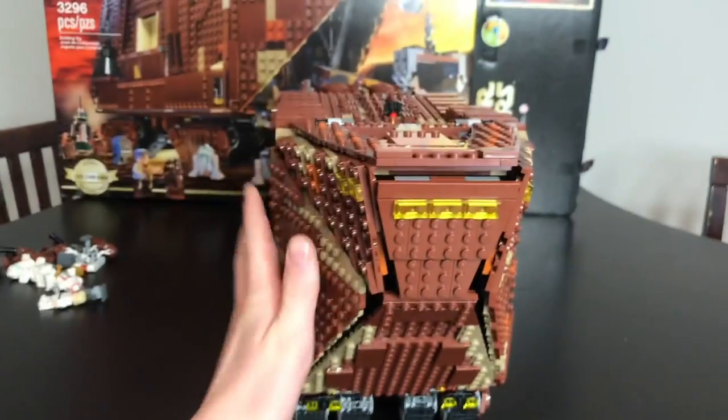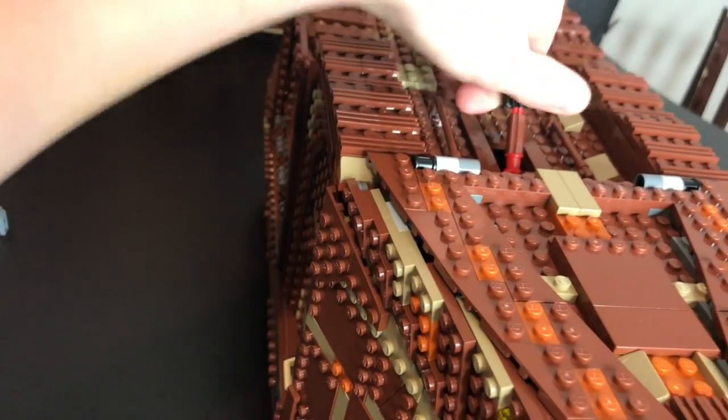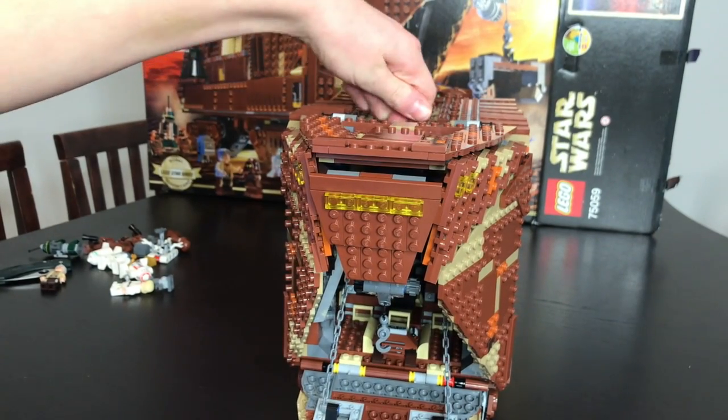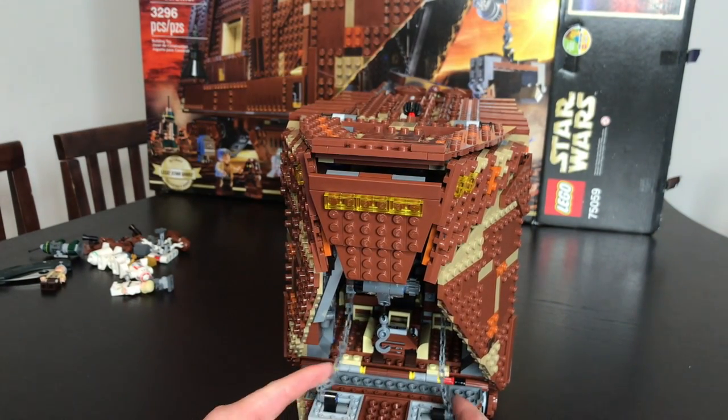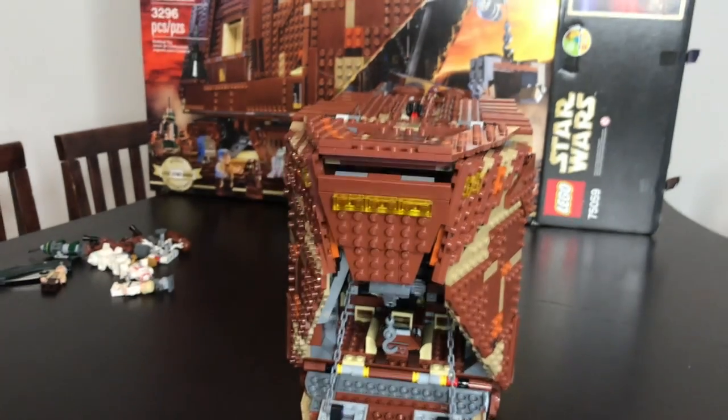Below the cockpit is the main entrance, which can be opened by turning this little screw right here. As you turn it, it opens very slowly. They added these super long chains so it looks just like it did in the movie.